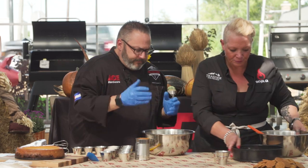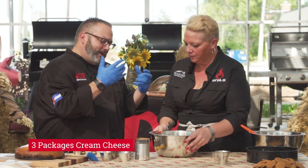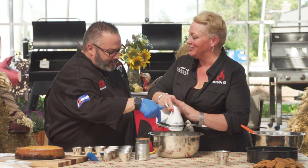Then cream cheese. I don't use low fat — I want this to be a reward. Are you mixing and I'll add? Sure. Just a gentle mix — this is a really strong mixer.